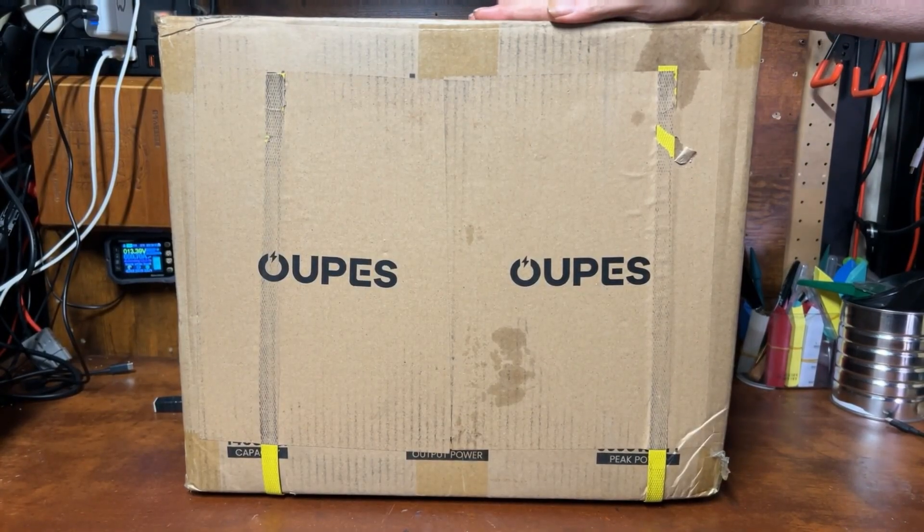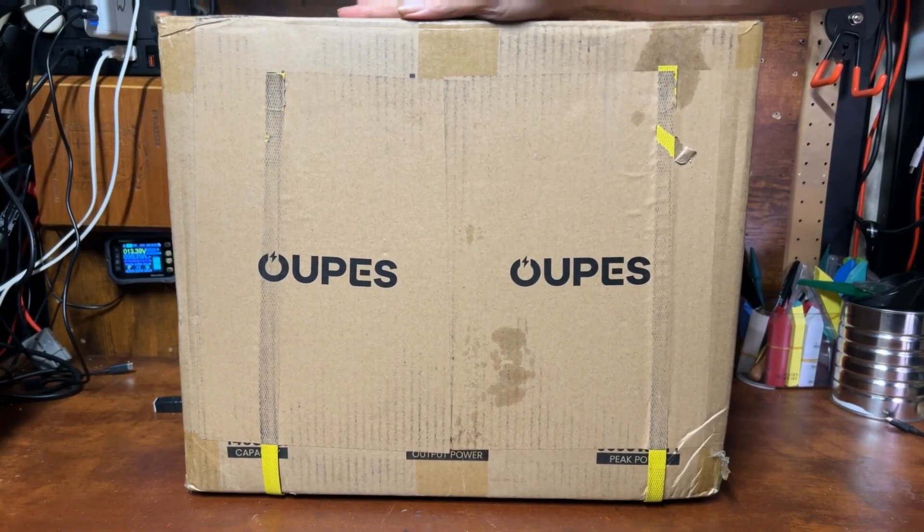All right, we got something new here from the folks over at OPEZ. Let's get this open and check it out.